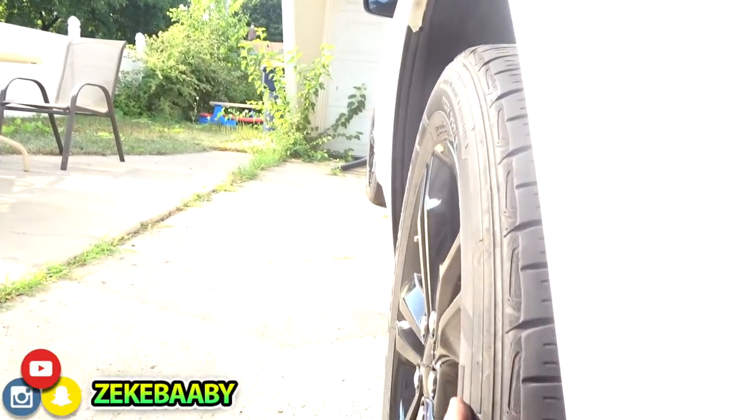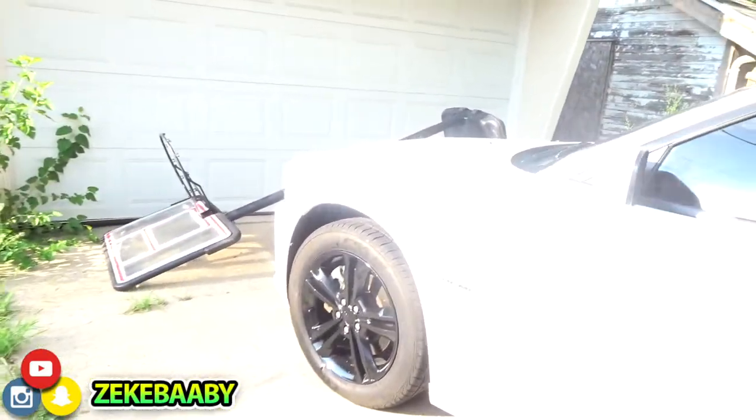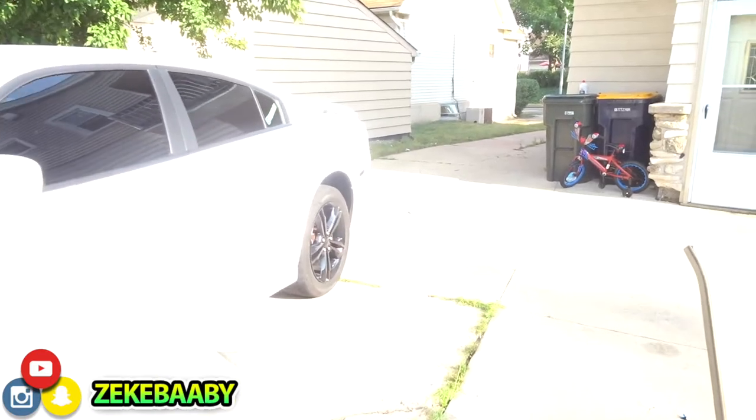Spacers, and then some 255s, then I'mma throw my tire stickers on and then we should be good. Honestly the 235s are fine on the front — I'm not really tripping about the front. But the back, yeah, I need 255s on the back. I like how this look on the front. That's gonna give it that aggressive look, you know what I'm saying.